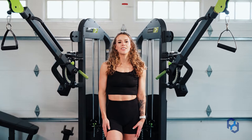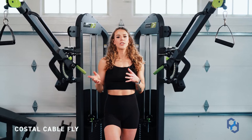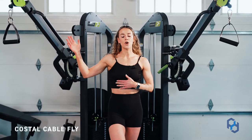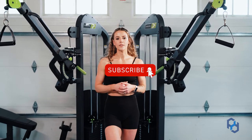Hey guys, Coach Sue here with Zeke Development and today we're going to be going over the costal fly. When we talk about the chest and the different divisions of the chest there are going to be three different main divisions that we're looking at, and you might also know this fly as a high to low fly, so that is another name that it does go by.